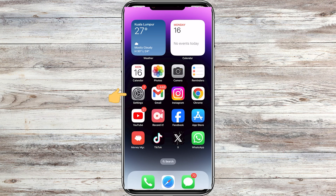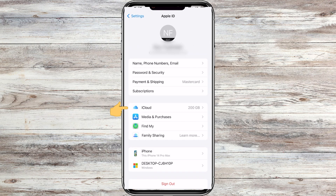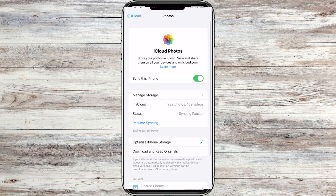The first step is to open the Settings app on your iPhone. Then, tap on your name at the top of the Settings screen to access your Apple ID settings. Next, tap on iCloud. Now, tap on Photos — this is where you can manage your iCloud photo library.